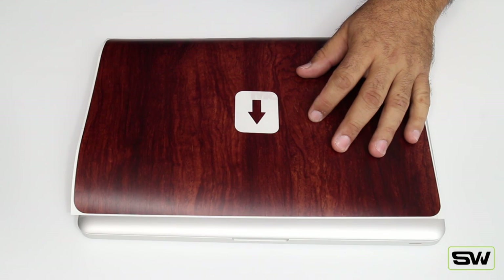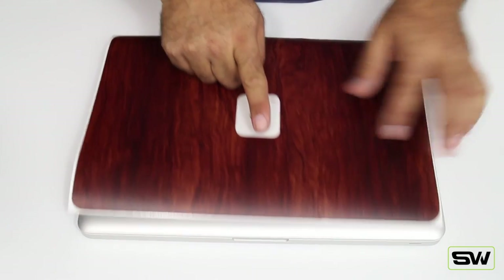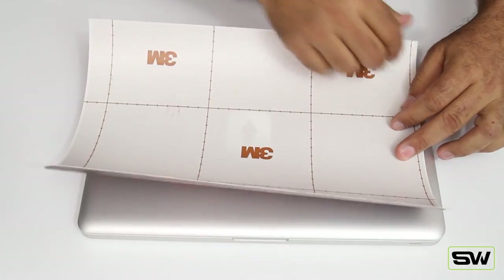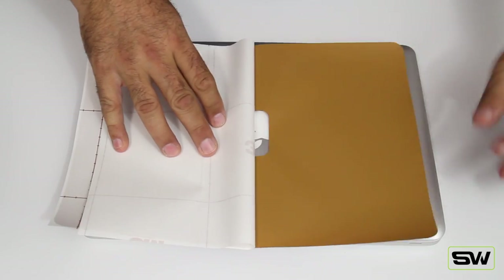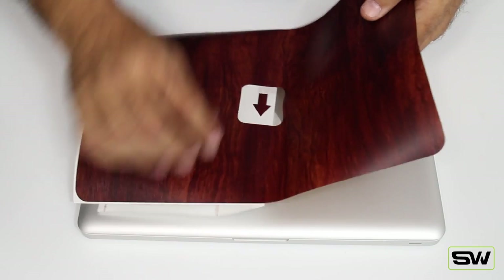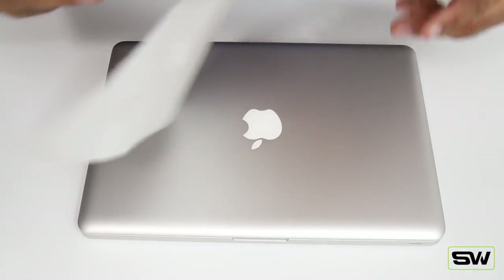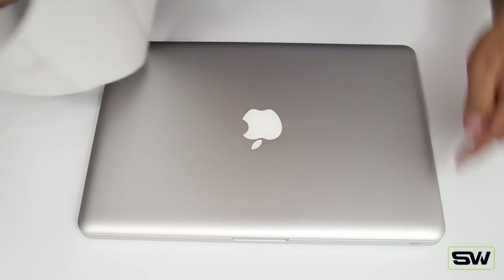Let's grab the lid and do that first. For people who have the cutout, there's an arrow pointing up — same direction as your Apple logo, so pointing up. Flip your skin over, peel the backing halfway down, and crease it — put a crease mark right in the backing. Flip it over and remove your little arrow once you know which direction you're going.